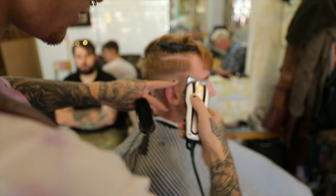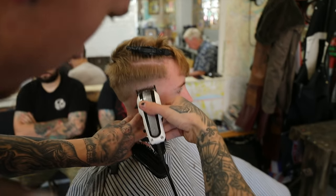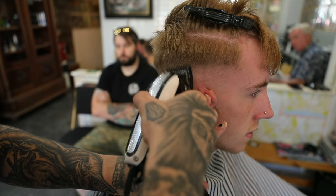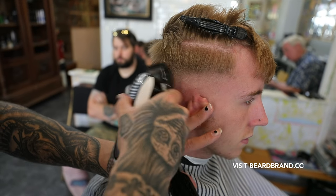Start off with my closed one guard on my Wahl Icons and just go just underneath that one and a half guard that I made earlier. Like I do with all my guards, flick as you get to the top.